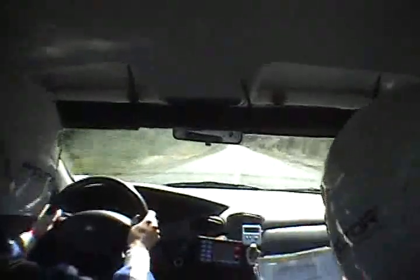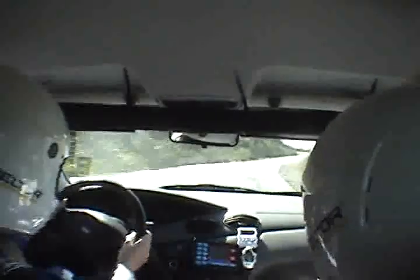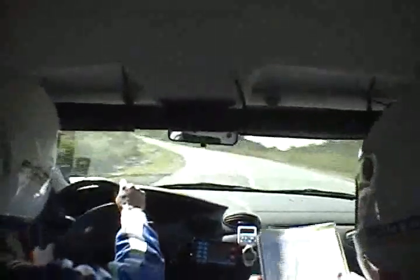400 meters over a crest, you're going to go right over a crest and continue right. Right here. 400 meters over a crest right and it tightens. This is it — it's going to tighten right.